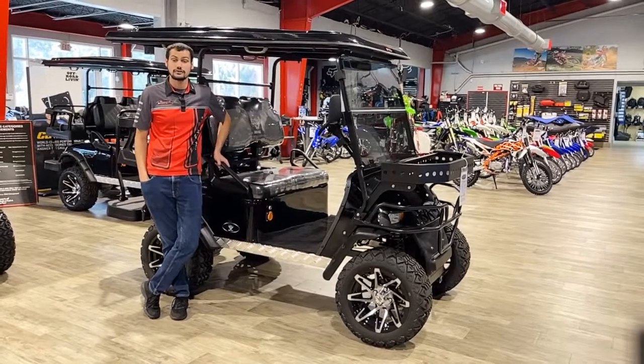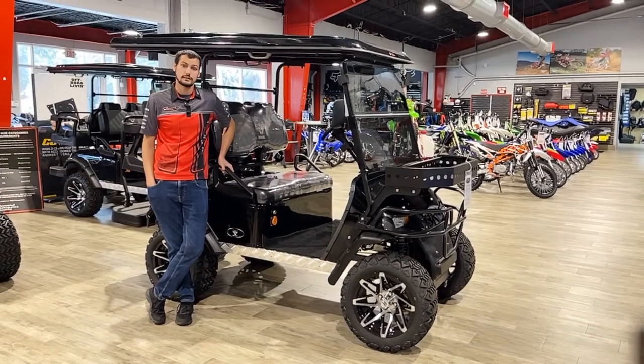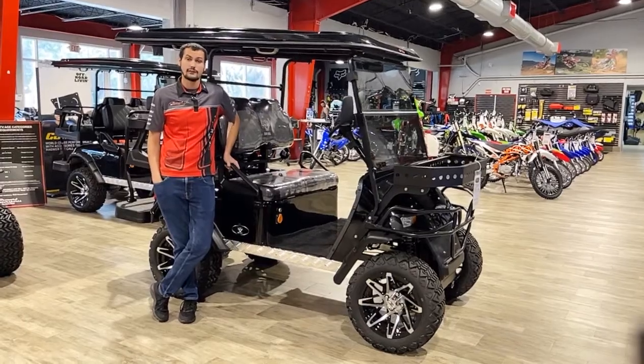Hey guys, it's Austin, the Assistant Sales Manager of Broward Motorsports at Palm Beach. Today we're going over the Iron Bowl four-seater golf cart.